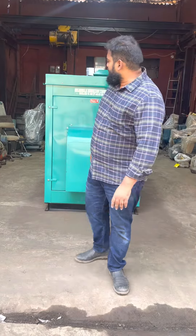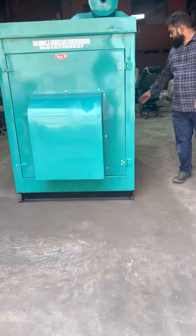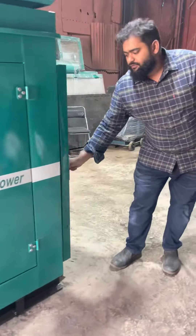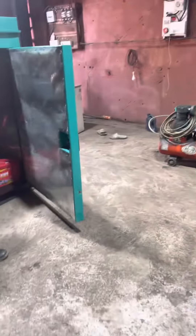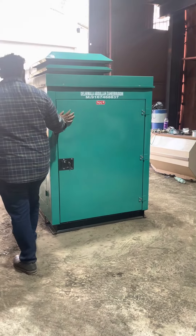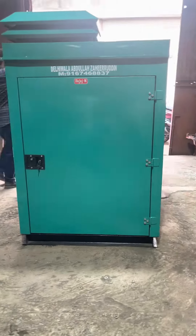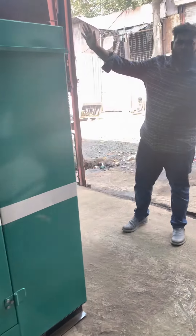Good afternoon guys. Today I will show you an ultra-compact sound-proof enclosure. It's a Bajalian product. It's a self-started generator set with zero pollution and no vibration at all. It's got a sound-proof enclosure with zero pollution and no vibration at all.